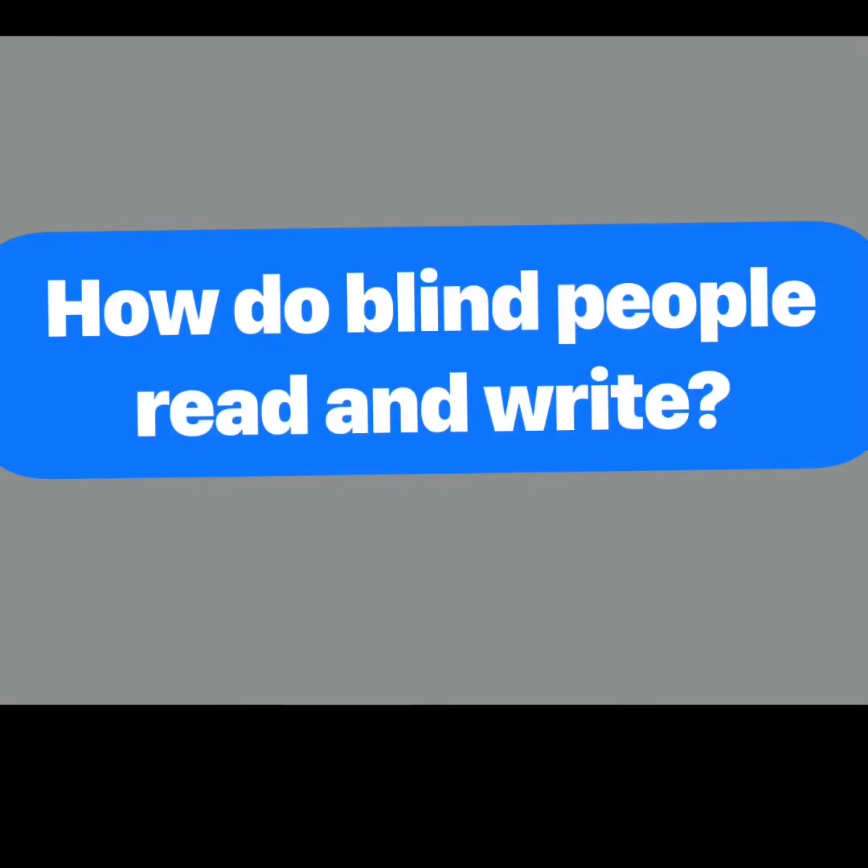How do blind people read? How do blind people write? Let's get into it in 5, 4, 3, 2, 1, 0.